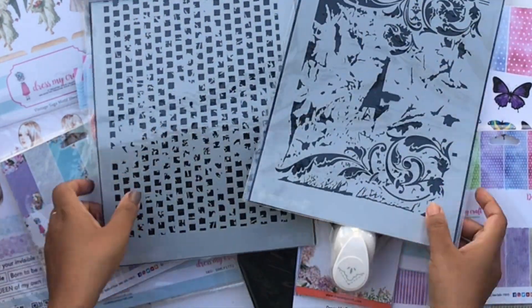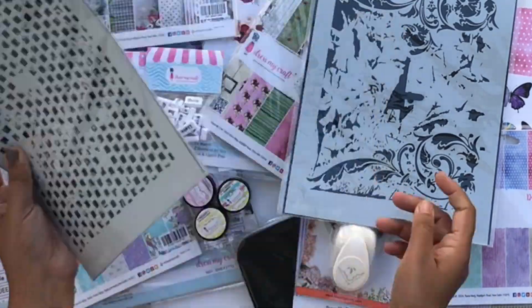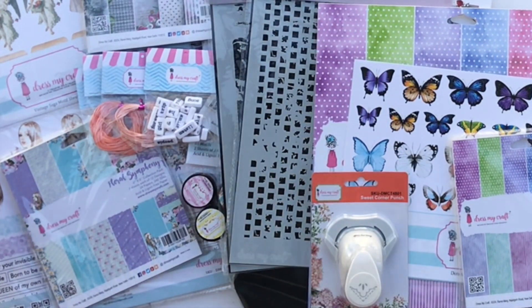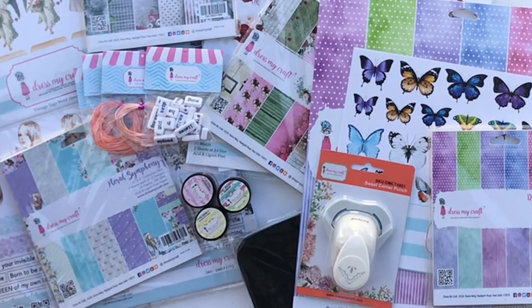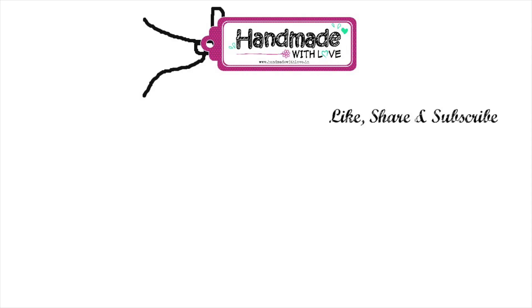I have a giveaway — I'll be giving away this beautiful stencil called Distressed Blocks. To enter, make sure you comment on this video, subscribe to my YouTube channel, and follow me on Instagram and Facebook. I will pick a winner pretty soon. Thank you so much for watching today and have a great day!